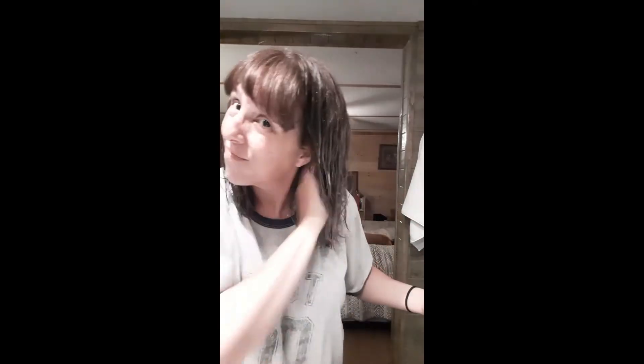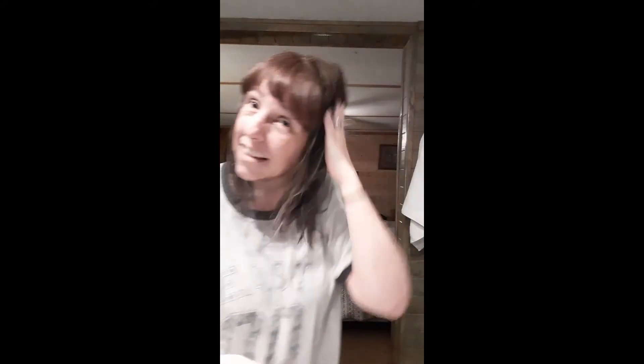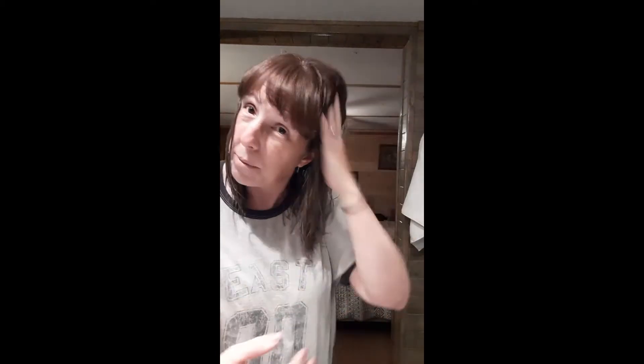Let me split my hair in half. The praying hands technique. I am concentrating on this piece right here because this piece just does not want to curl. Okay, we've got some definition going on. All right, let's do the other side.